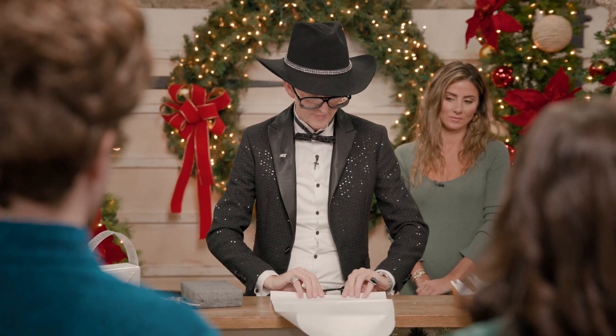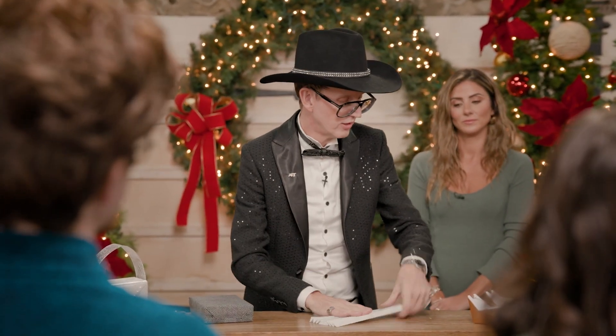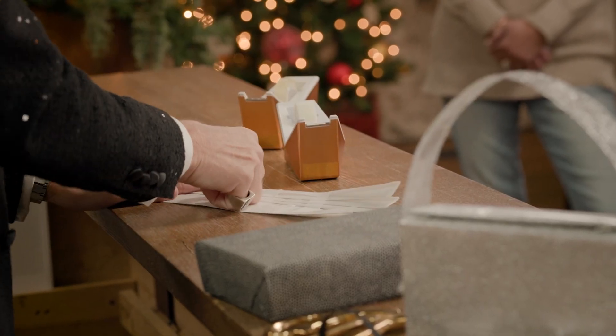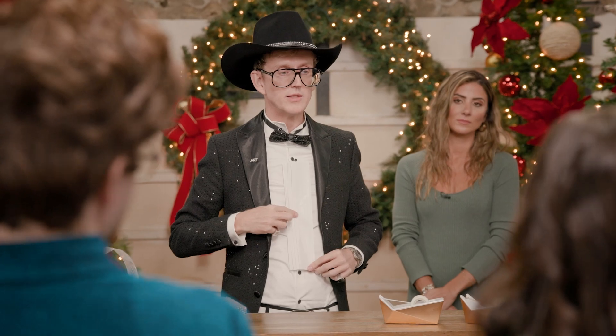And then you're just going to pinch and pull. When you've got that look, you turn it over and tape the back of it. And then you have what's basically your tuxedo pleat.